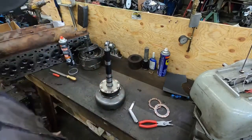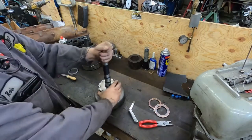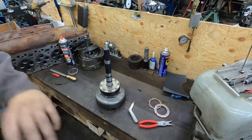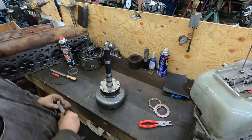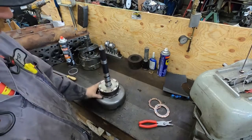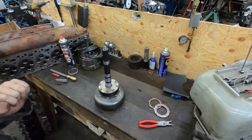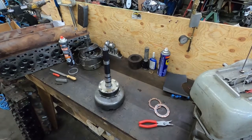Like, subscribe, hit me in the comments — there will be more transmission content coming. This is one of the first couple videos in the series on doing a rollerized planetary set. As far as I know I am the only person that has shown this on YouTube. If I come across anything when I'm finishing assembly I will let you guys know. Thanks to my patrons, appreciate your support — catch you on the next one.